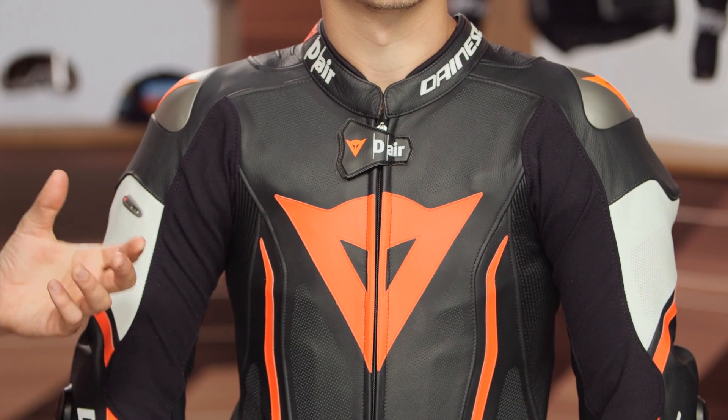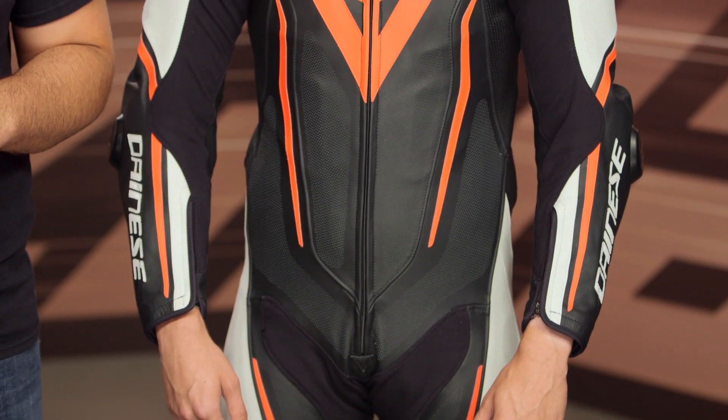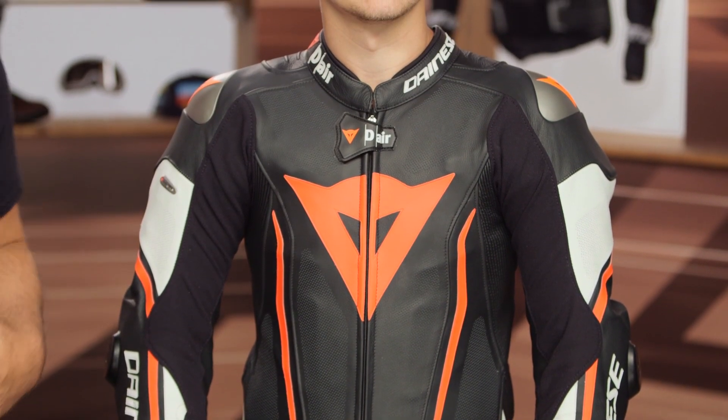What you're going to see here is an update over the Dainese Misano I. The Misano II D-Air Perforated Race Suit is going to be your entry-level race suit incorporating D-Air airbag technology from Dainese. Now, I say entry-level, but this is going to come in around the $2,500 price point because of all the airbag technology in there. It includes everything — you get the race suit as well as the airbag technology built in.